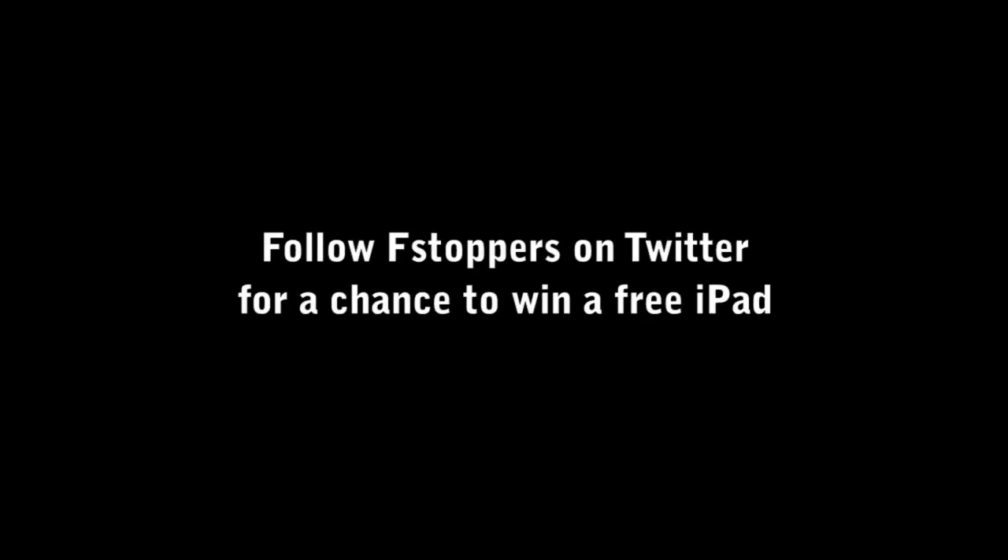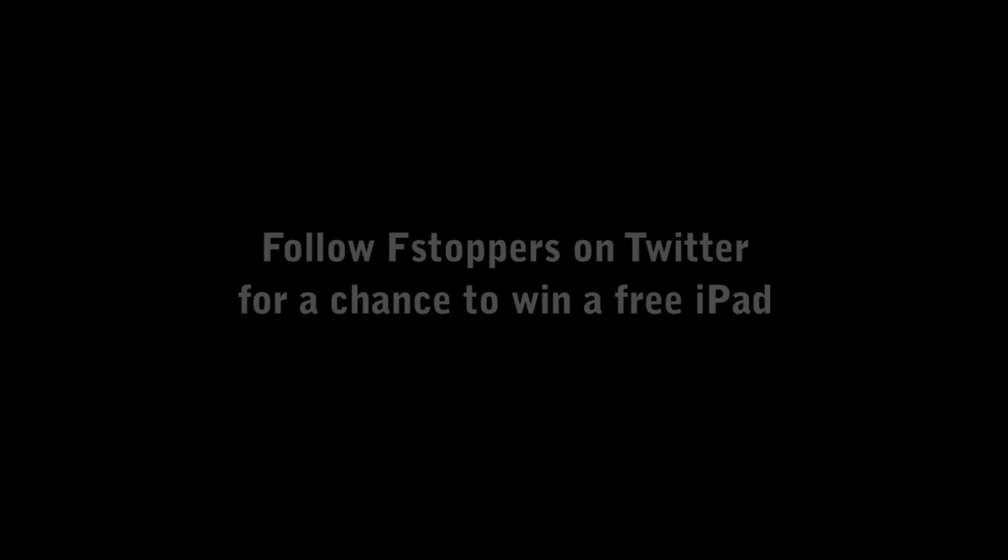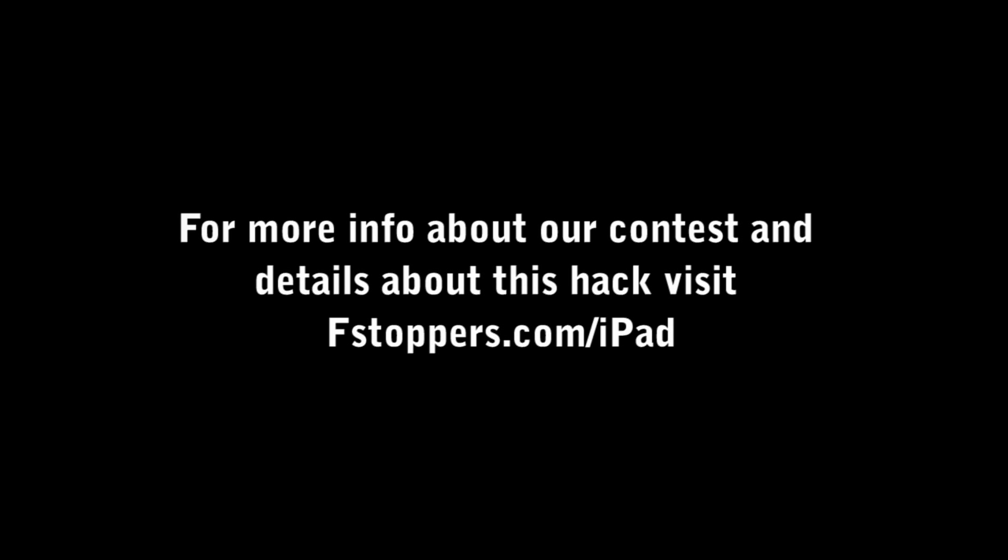We like this iPad hack so much that fstoppers.com is going to give away one free iPad to one of our random Twitter followers. Please follow us on Twitter, and to learn more go to fstoppers.com/iPad.